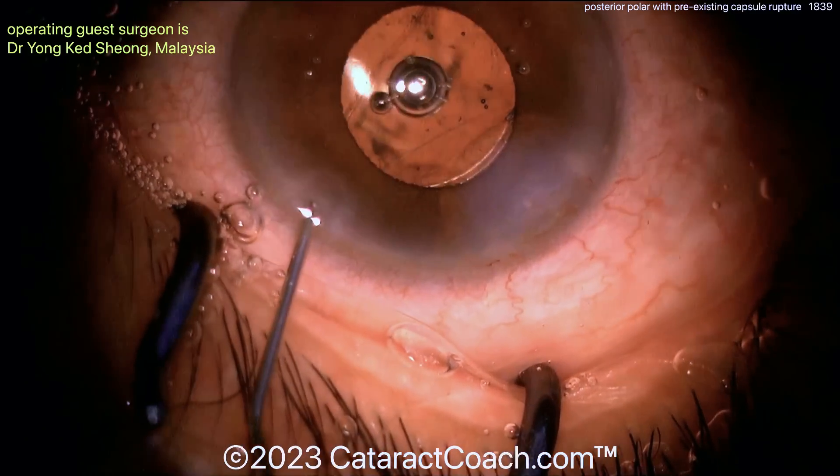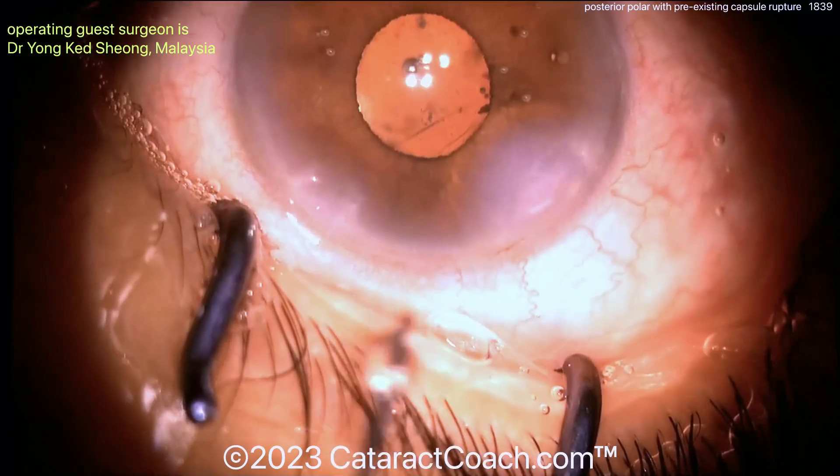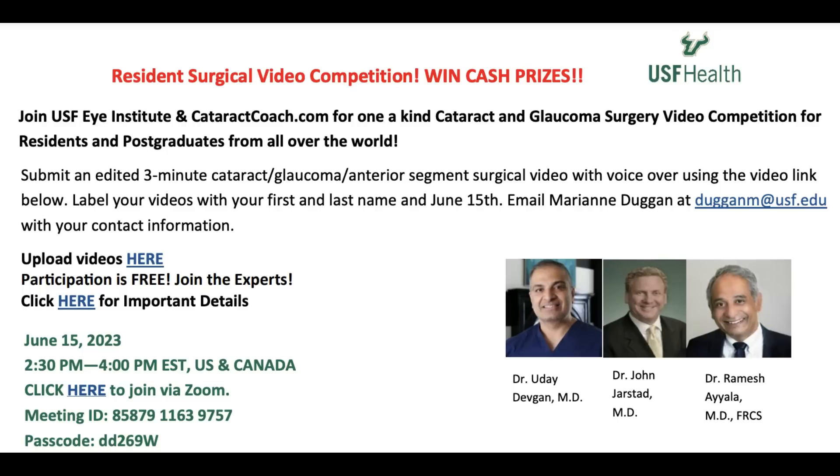You can see the capture of the optic and how the rhexis turns to that oval shape at the end of the case. Seal up the incisions — call it a day. The patient is going to have a beautiful outcome. I want to remind you we have a contest coming up — the Cataract Coach video contest. Full details are available on cataractcoach.com. Go to that website, click on the link, you'll have full instructions. I hope you win — I'd love to give you the grand prize. Check it out.